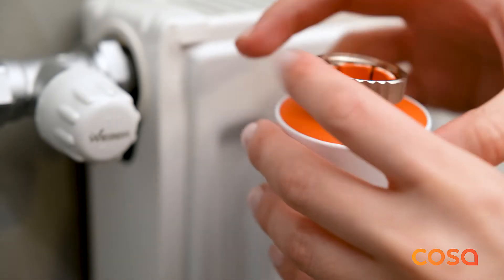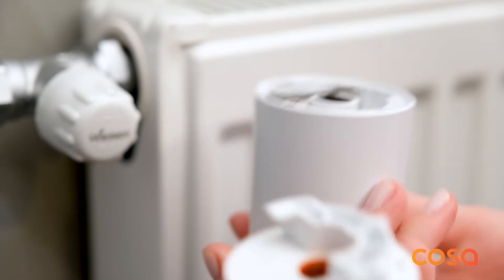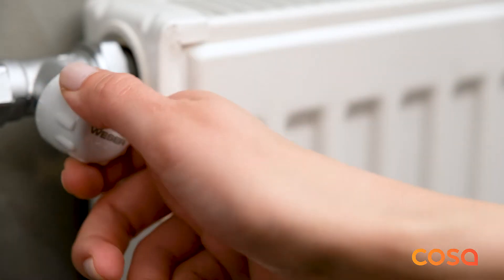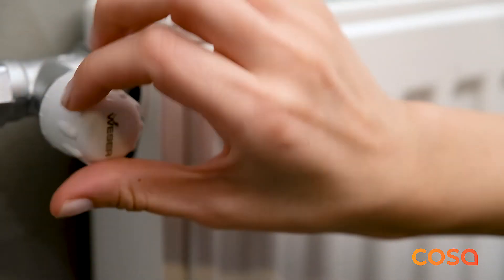For the installation of the CosaSmart radiator valve, remove the back of the radiator valve by turning it counterclockwise. While turning it, hold the turning knob and front part with your palm tightly.